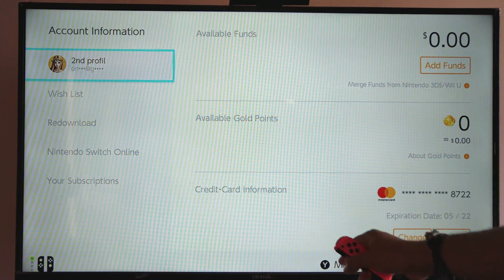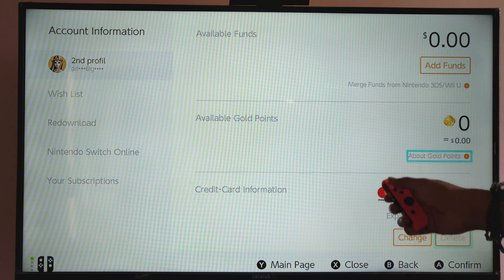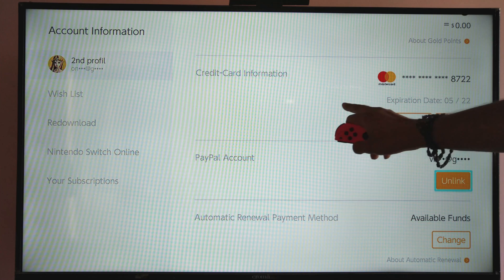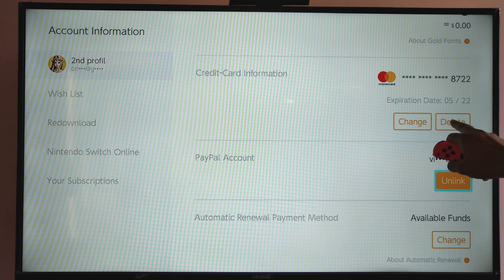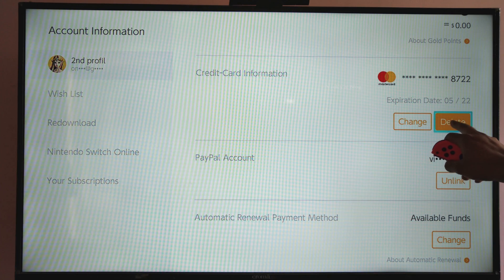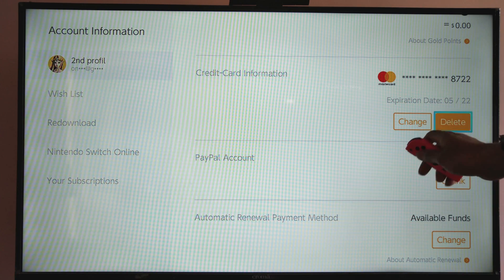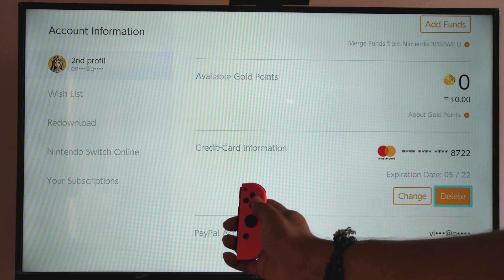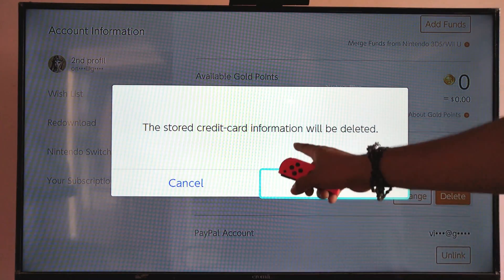You will see all the options. My credit card information is added here, so just coming down. I didn't add any funds now, so this is my credit card information here. I'm just going to delete this — if you want you can change it, but I am going to remove it now. So just choosing the delete option and pressing the A button.